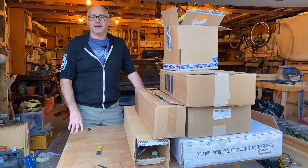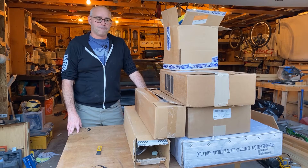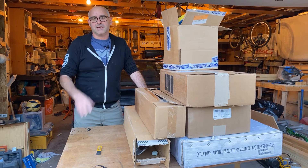This is quite a pile of parts I've got here. Some of these I ordered at the end of last year, some of them are brand new from this year. Some are sort of performance or cosmetic enhancements, and some are just solving some mechanical problems that I've got. So let's take a look at a couple of these.